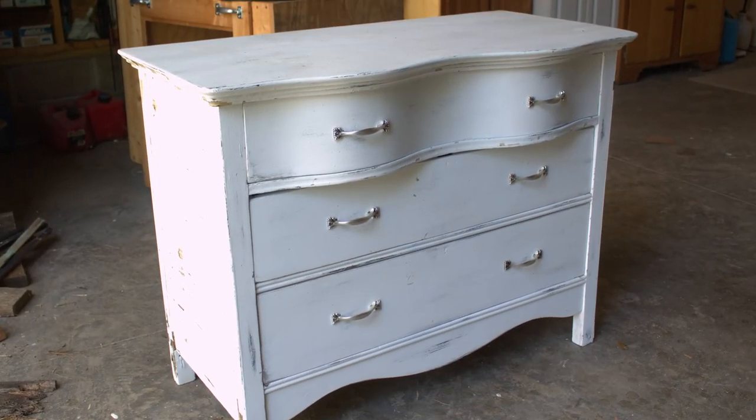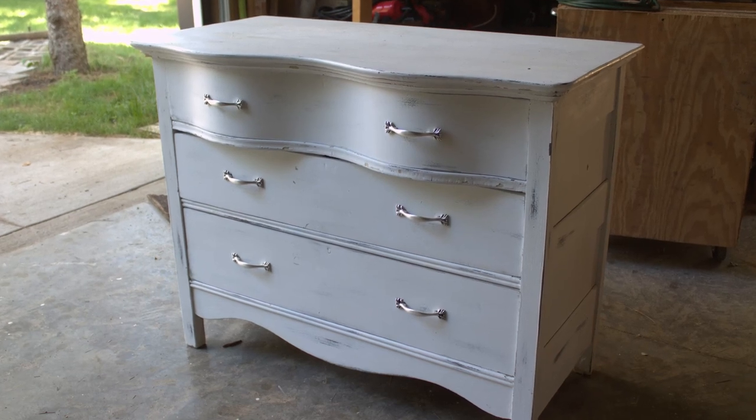I'm a little nervous to show the before picture because it actually looks pretty cute, and every time that happens I always get a bunch of comments that are like 'better before.' I'm sure today will be no different.